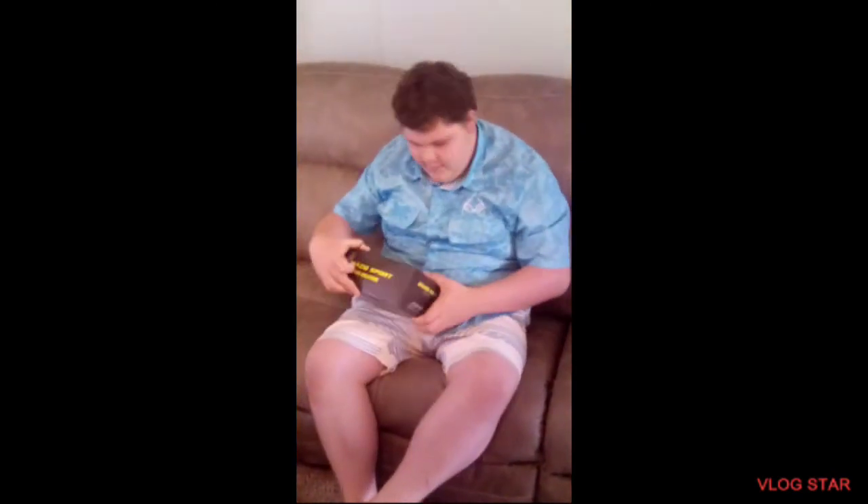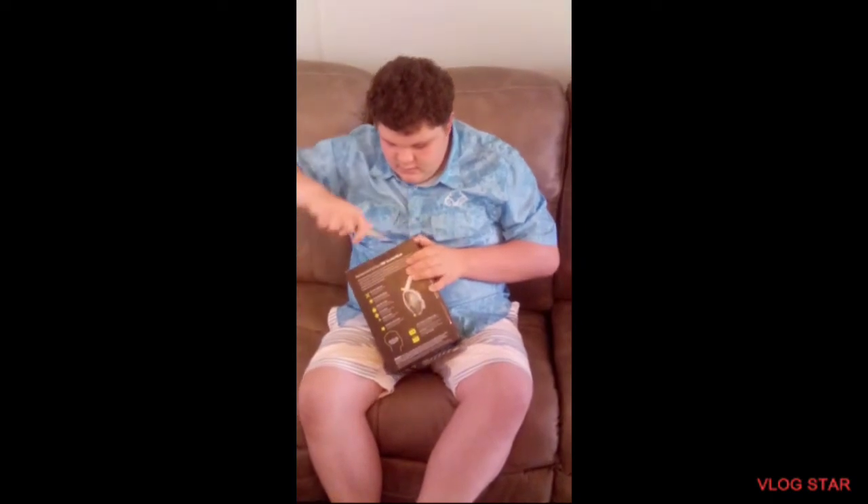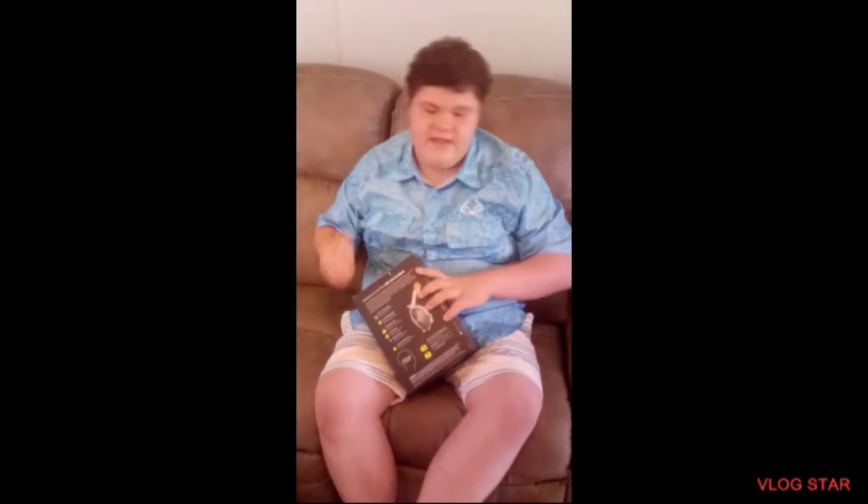You got the snorkel mask right here, with one box, a box, and a box, and a box. Let's see — it's always the same thing. Now, why don't you get scissors? Yeah, I'll probably have to get scissors. Hit the pause button.